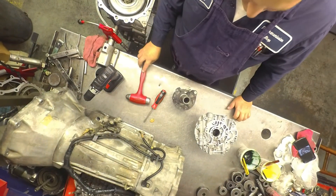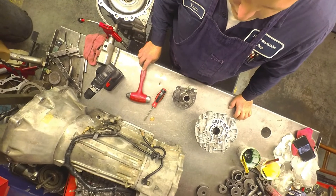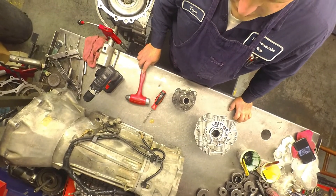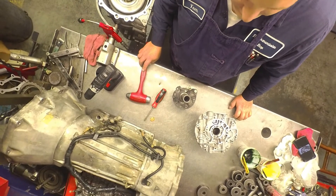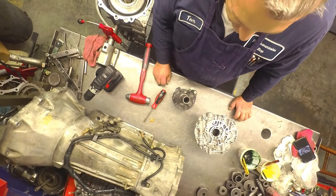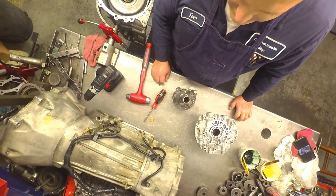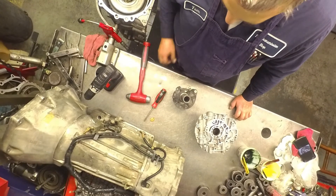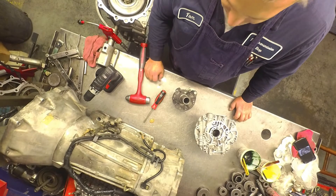Something else I run into on the pumps — I had one that came back and it just smoked the 1-2-3-4s, the 4-5-6s, and the 3-5s, and reverse. I took it apart and checked the weld on that drum — sure enough it was cracked. I thought that was it, put a new drum in, slapped it back together, made it around the block, and it smoked the same clutches again.